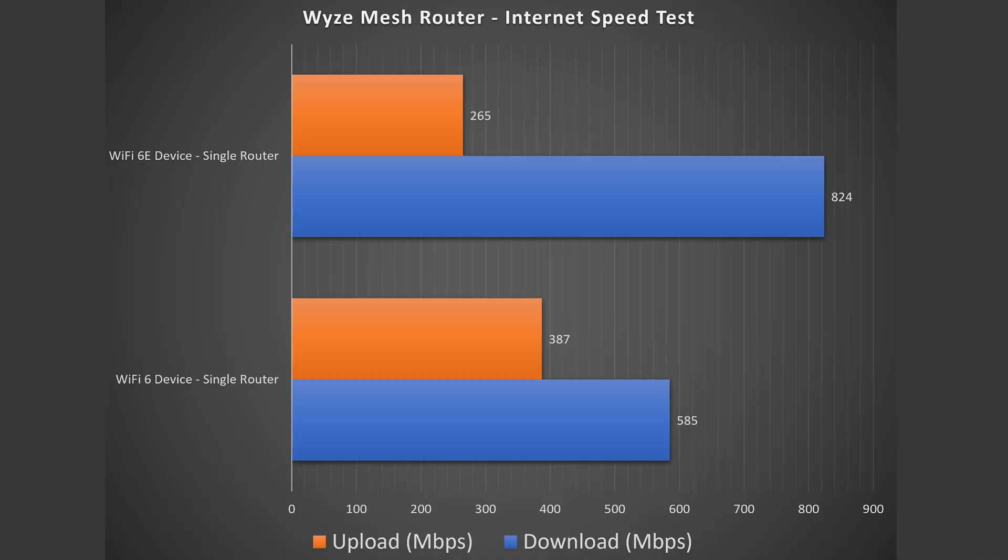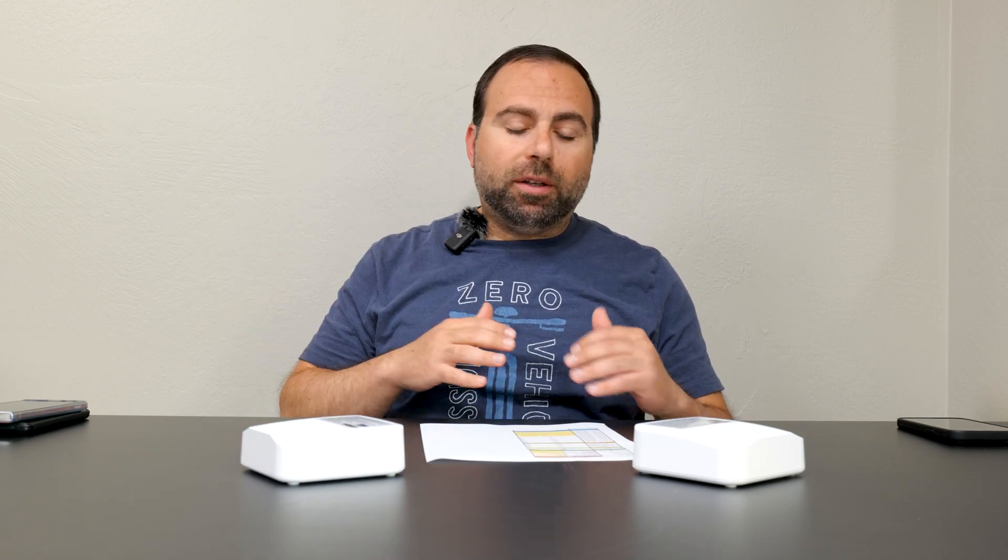Starting with the internet speed test — no matter how fast your mesh system is, when you're accessing the internet you are limited by your internet speeds. For me that's 940 megabits per second download and 880 megabits per second upload. When I connect via ethernet from my computer I get those speeds no problem. However, Wi-Fi devices are a different story — Wi-Fi 6 showed a definite drop, while Wi-Fi 6E did much better on download speeds.